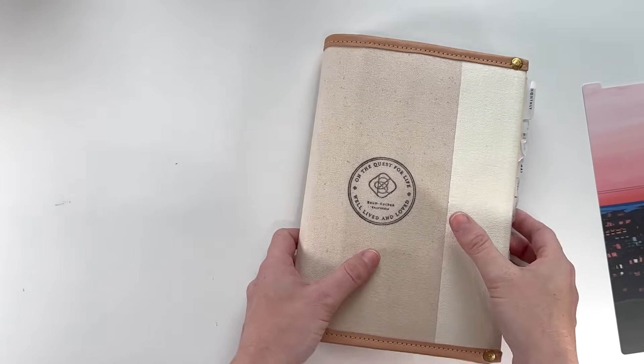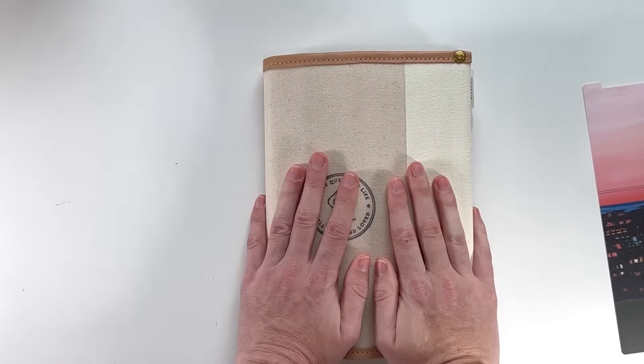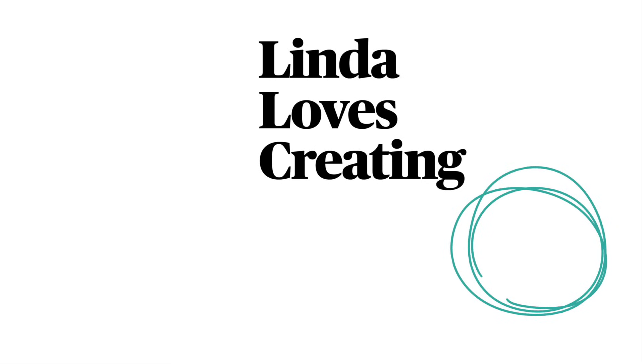So that is a look at how October came out in my Hobonichi Cousin. I hope that you enjoyed this video. If you have any questions or comments, please leave them down below. As always, I hope to see you all in the next one. Bye.